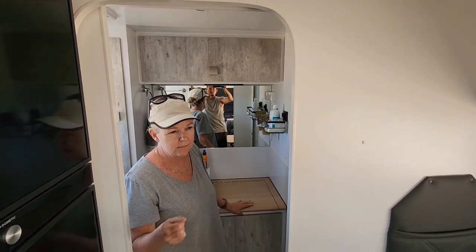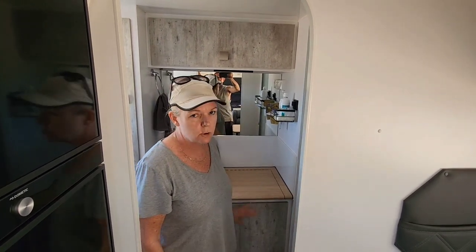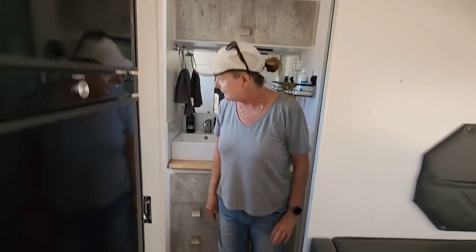I've been running it on the rapid setting at full load - I think it uses something like 24 litres of water. It does a decent job if you don't overload it.